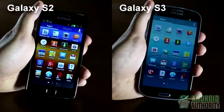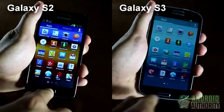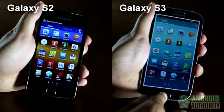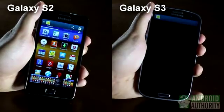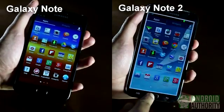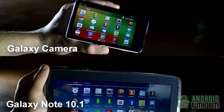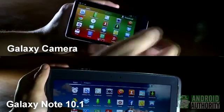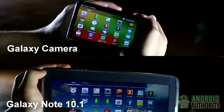On most Samsung phones, including the Galaxy S2 and Galaxy S3, you can capture a screenshot by holding down the Home button and Power button at the same time until the screen flashes and you hear the camera shutter sound. The Home and Power combo also works for the Galaxy Note and Galaxy Note 2. For certain Samsung devices without a physical home button, such as the Galaxy Note 10.1 and the Galaxy Camera, the Volume Down and Power button combo usually works.